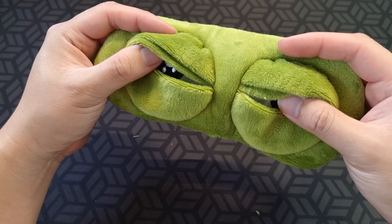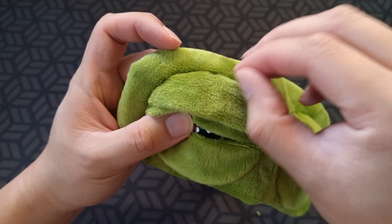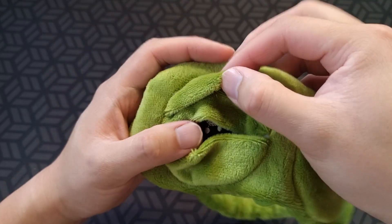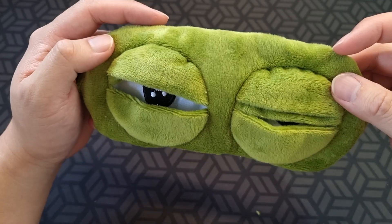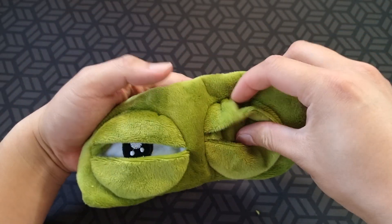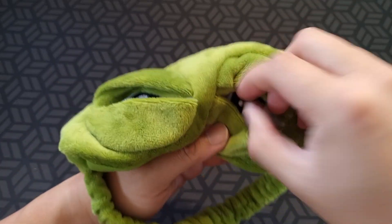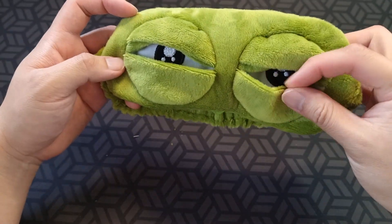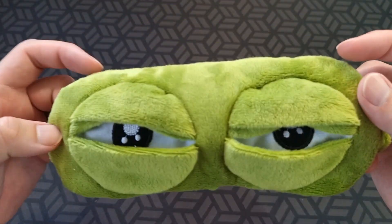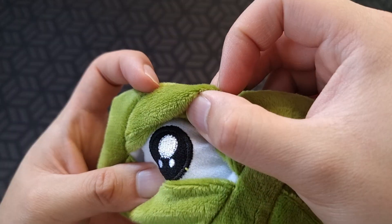I'll give you a look at the eyes. It's got double lids here, one at the bottom — yeah, it's up to you how you want to configure it. There we go.